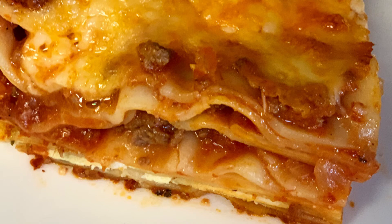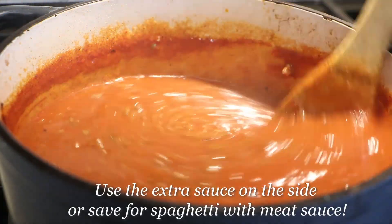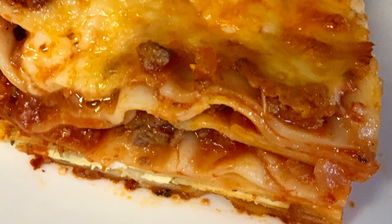Thin layers of pasta, meat sauce, ricotta, mozzarella — absolutely delicious. A small piece may look small but trust me, this is very, very filling. You don't want to eat twice as much of this; you definitely want a smaller piece. And there you go — the Italian classic lasagna. Until next time, bon appetit.